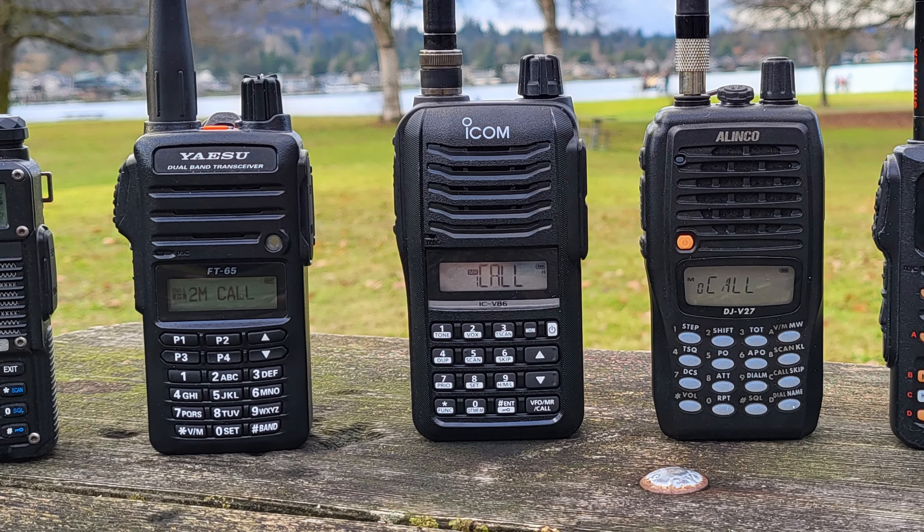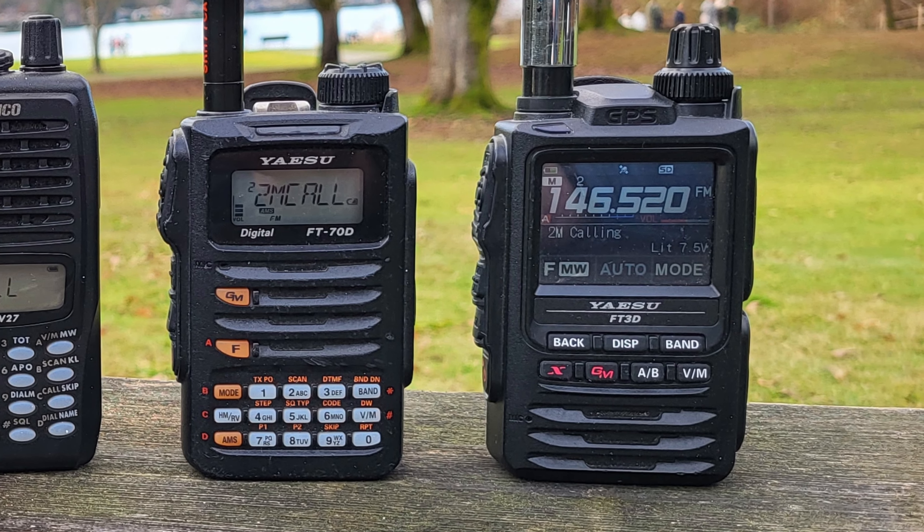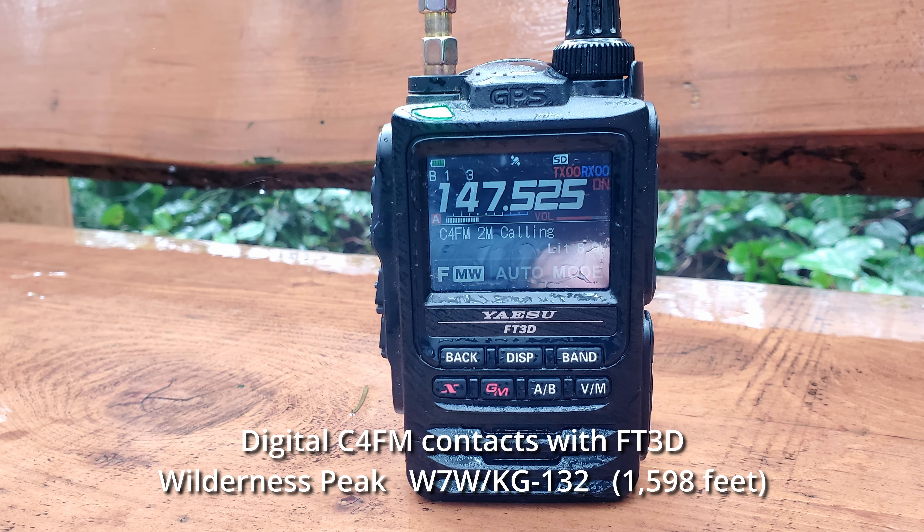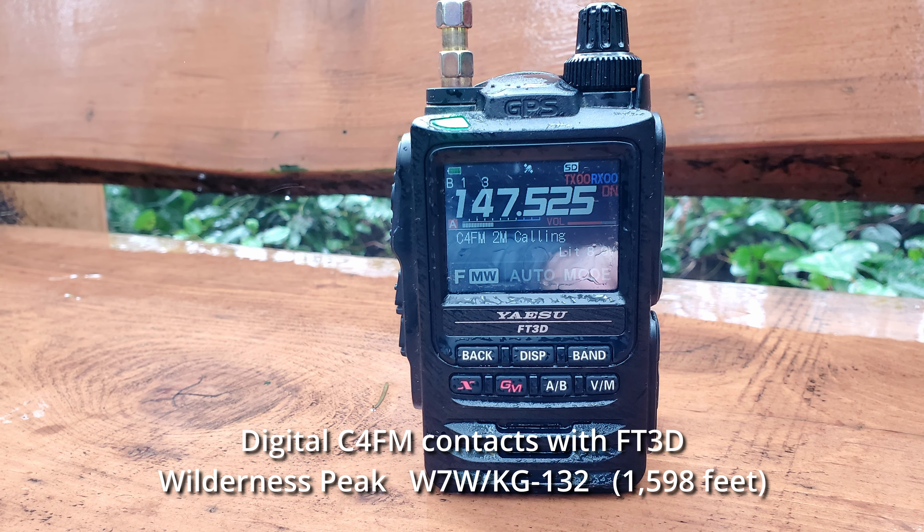Using a quality radio is an important part of activating on VHF and UHF, and it'll give you the most chance of success. A lower cost quality radio is good, or getting a superheterodyne receiver HT like the Yaesu FT60, FT70, or FT3DR — they're a little more expensive, but you will have better receive. Many of my long distance contacts have been made with either the FT70 or the FT3DR. Stations at distance like that are often in the noise, and having that extra receive capability is fun and helpful.